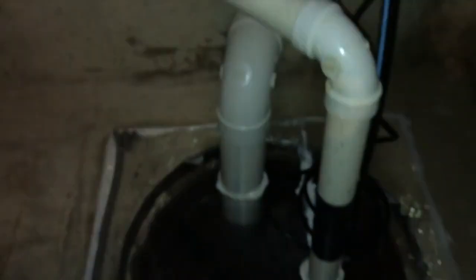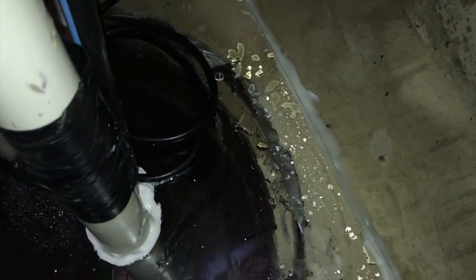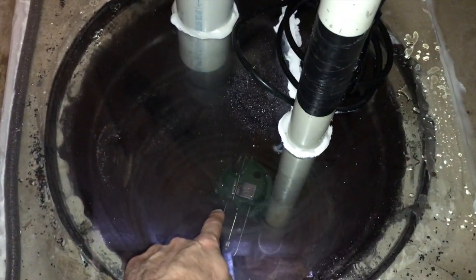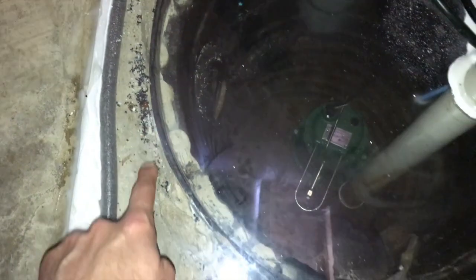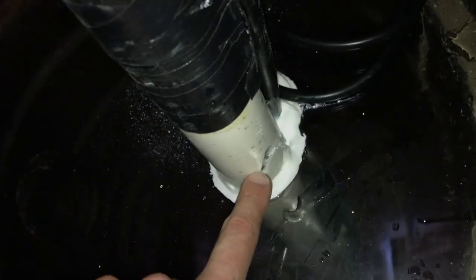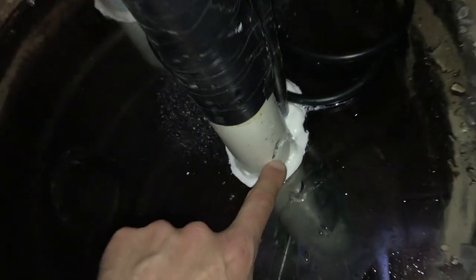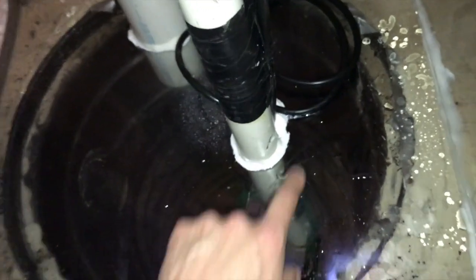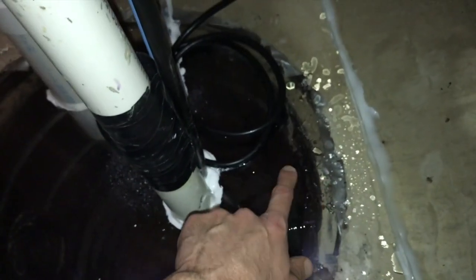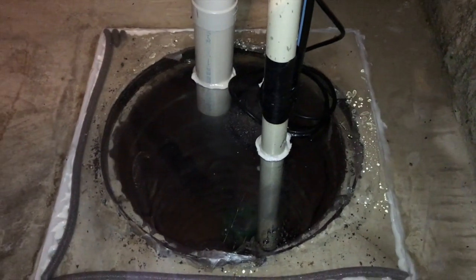Unfortunately, there's one more thing I found — additional water down to the right. Previously there was a solid black cap on here and the technician had to cut that off. You can see a bunch of shavings right here, but during that process of cutting that black pipe off with his hacksaw he cut right into the PVC pipe. As the sump pump is pushing water up the plumbing and out of the house, it leaks right here as well. It's a very small leak but it sprays to a point where it gathers drops of water.